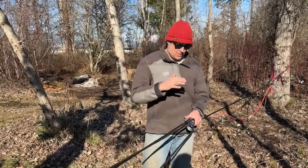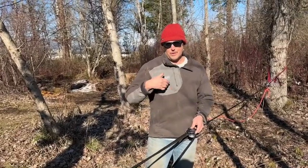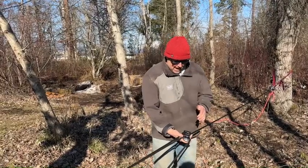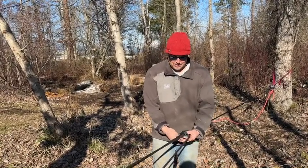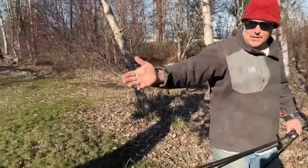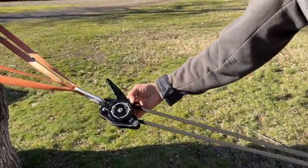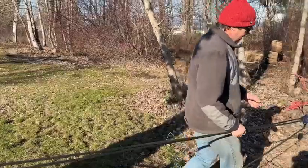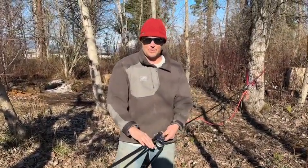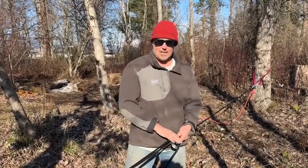A few videos ago we did a test with the CMC Capto to see when it would slip. This is a really cool tool for doing 3-1s — it acts as both a prussic and a pulley. You can see three ropes coming in and one coming out. We're using a CMC Clutch down there today, which acts as both a pulley and a brake, but we're going to focus on the Capto. We've been told it will slip at 6 kilonewtons, so we're going to pull it with the truck and see if we can watch it slip at 6 kilonewtons.